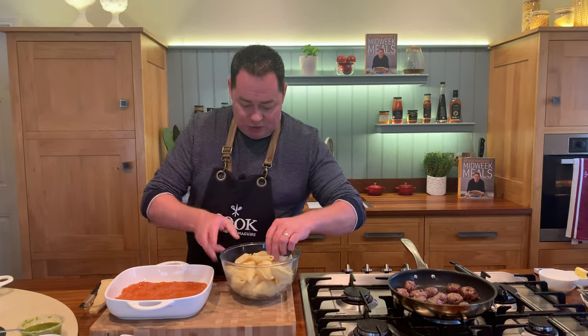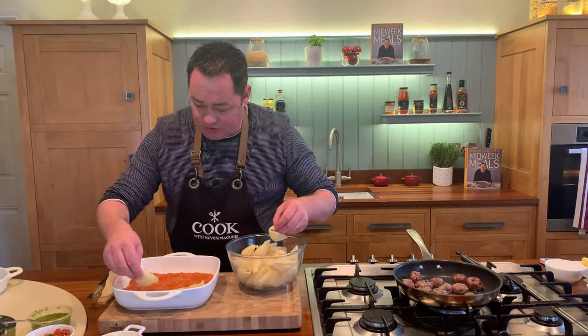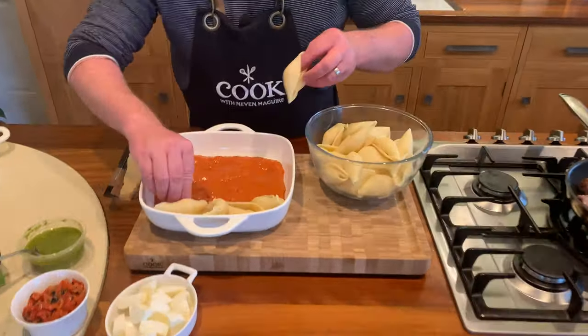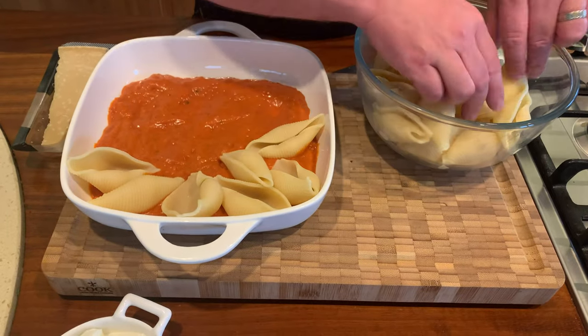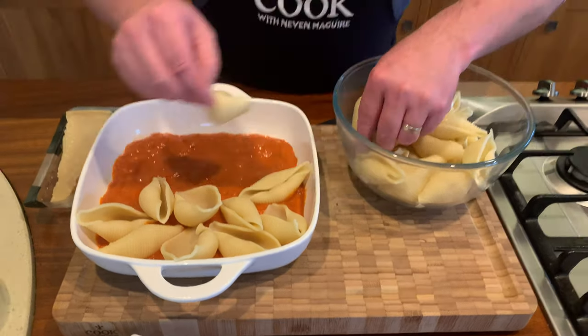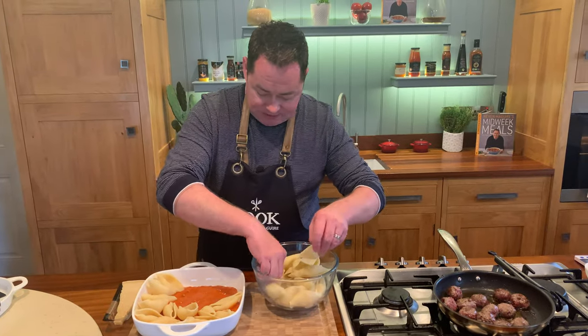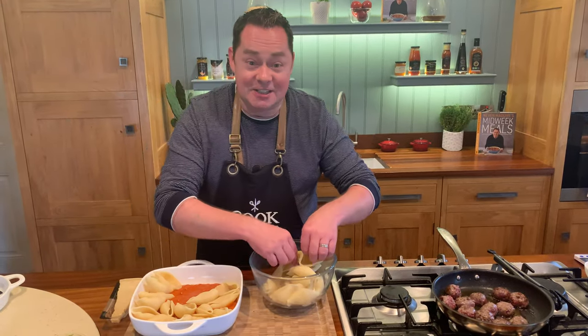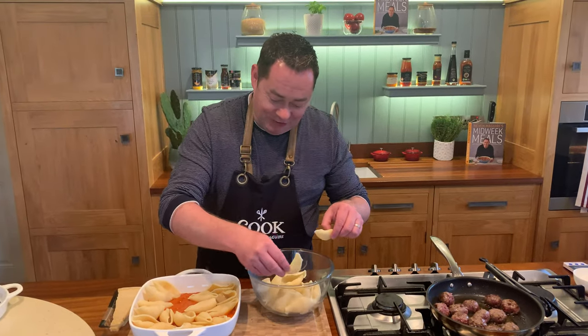We're going to try to fill the pasta shells and squeeze them all together - just see the way I'm doing that. Remember, when you blanch off the pasta you're more or less cooking it, and then you just run cold water to refresh it. You can do this with penne pasta which works really well, but I really like these large shells - Conchiglioni.